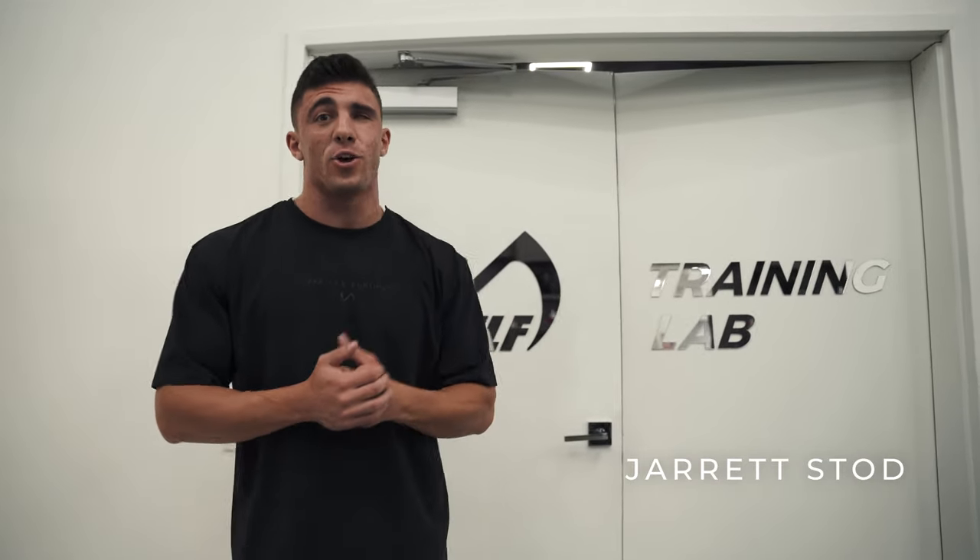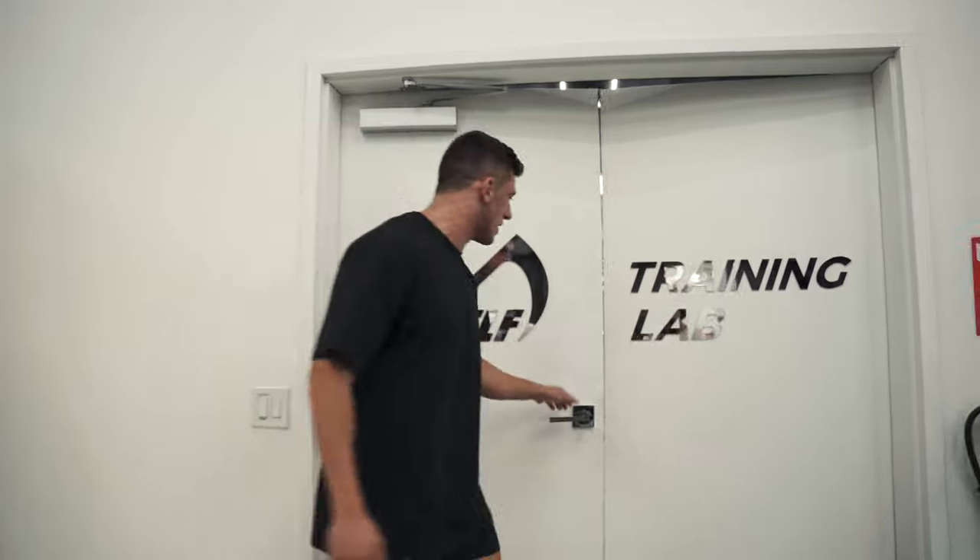Yo, what's going on guys? It's Jarrett Stodd here at the TLF Training Lab and I'm gonna take you guys through a quick 30-minute workout. Let's do it.